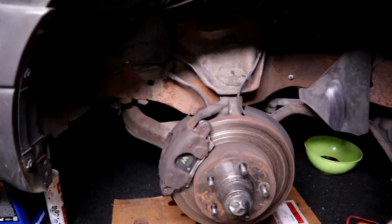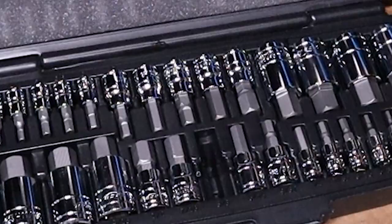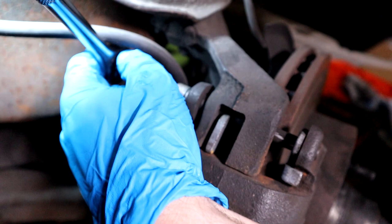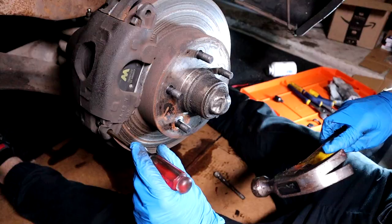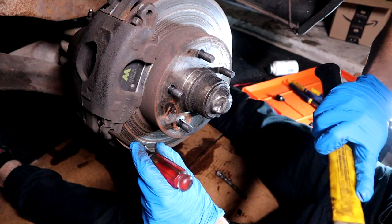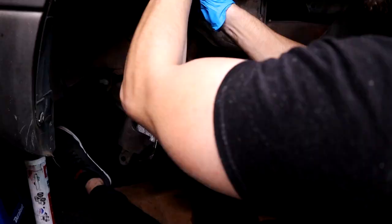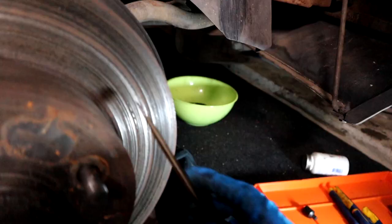Obviously remove the tire. Then let's remove the caliper — for that we need a 3/8th Allen, I got this from Amazon. I'll try to link every tool I use in this video in the description down below. Remove those bolts — they're pretty snug. You may need to love-tap the bolt out, then just remove the caliper and hang it up with a bungee cord.